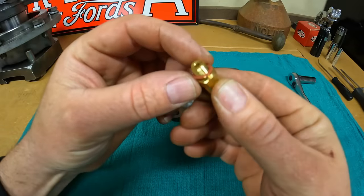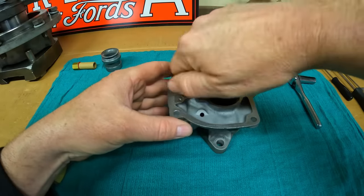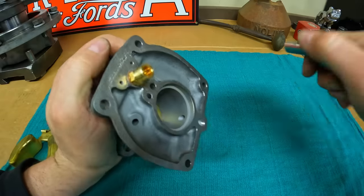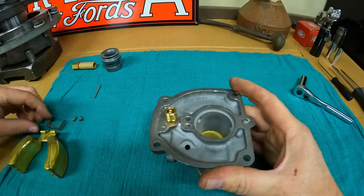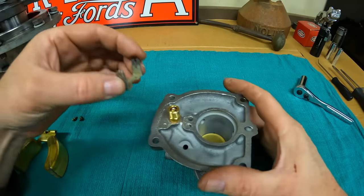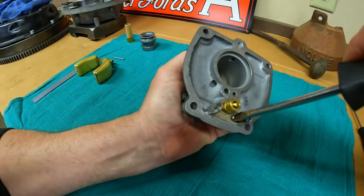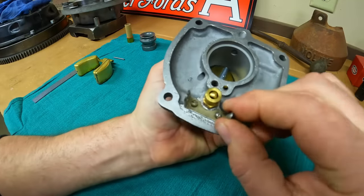Inlet needle seat — we've got the gasket under it, so we'll put that in and give it a decent cinch. The needle can go in. Now the float pivot bracket — the replacement one we sourced from that Farmall 300 carburetor — held on with the two very small screws. Good and solid.